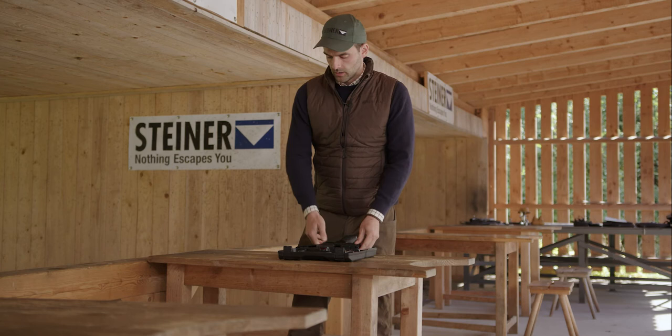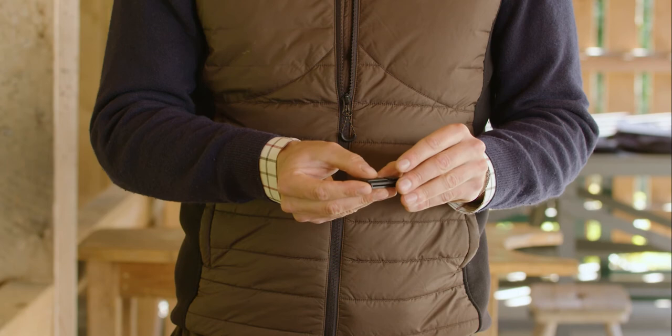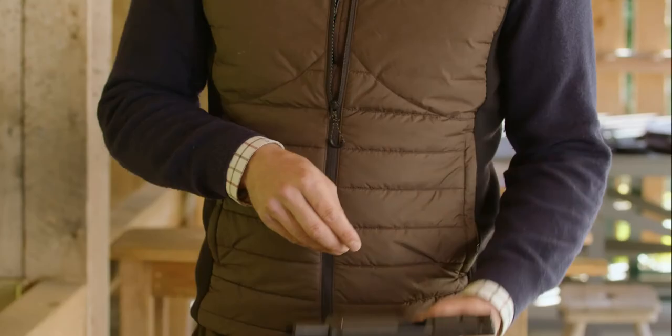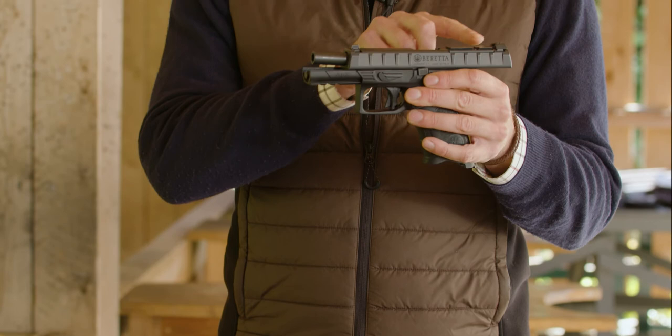In the box from the Steiner MPS we have an adapter plate which fits to a doctor sight plate, which can also be mounted on the pistol. The advantage if you have a specific adapter plate for your pistol is that you have a really flat mounting system on your pistol.